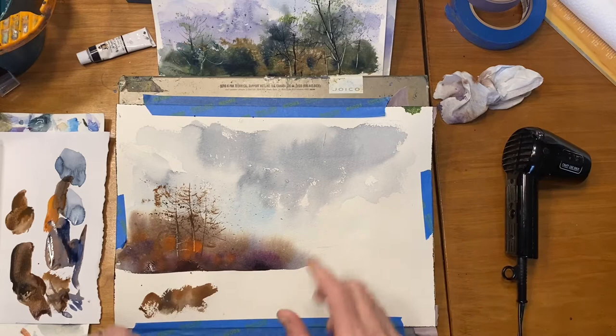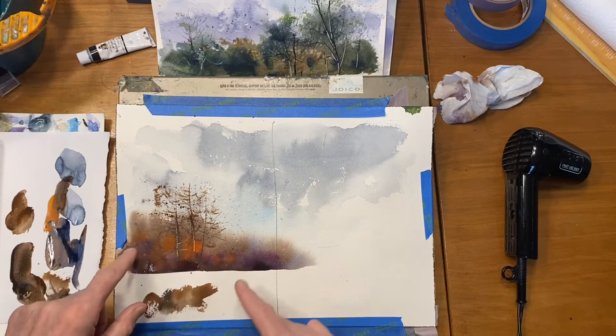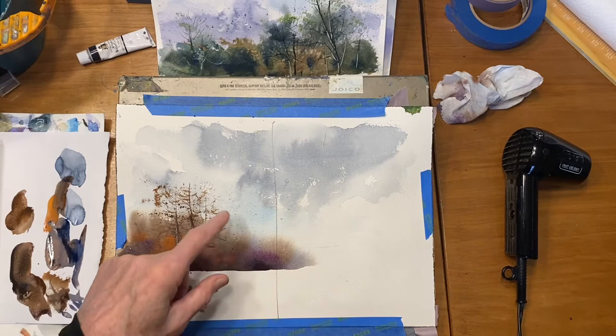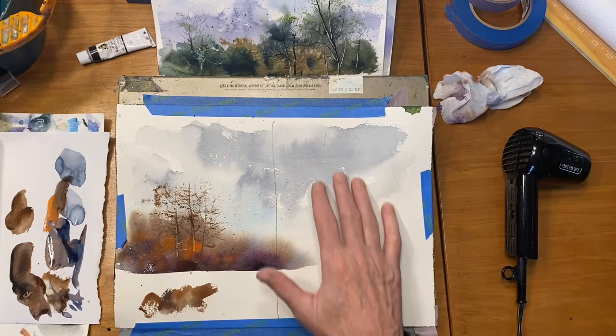It's pretty dry now, so I'm going to move over to the other half. The goal on this side was to show you how to put a soft tree line in the background. The tendency for a lot of people is to put a lot of detail back there thinking more detail is better, but it becomes too overworked and takes away from the focal point, which is probably going to be down in the foreground. That's how you put a soft background in. Now this side is dry, so let's work on it.